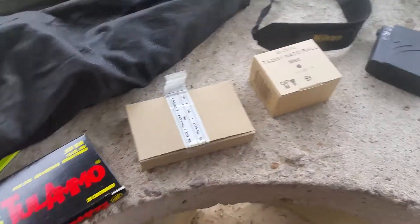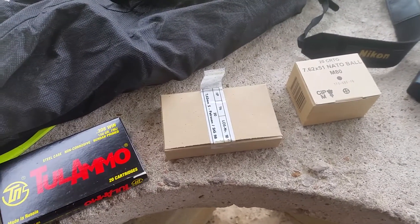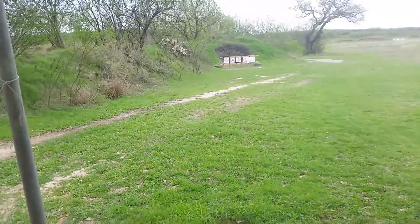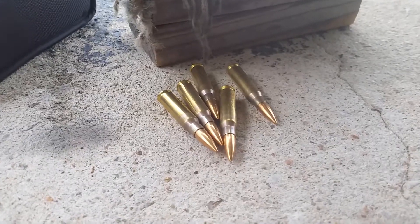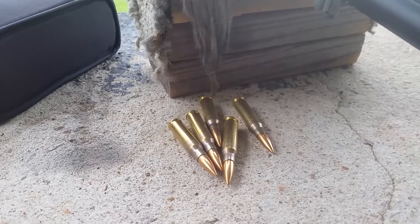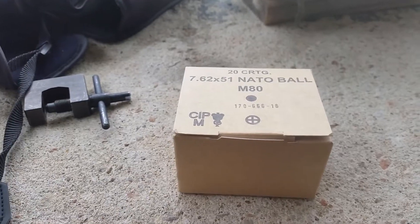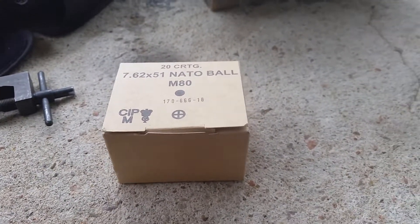First up we've got Tula, then the Hertzenberger — whatever that German name is — and then the generic NATO ball. The first group with the brass Hertzenberger ammo is unbelievable, so I'll have to show it. I'll shoot the second group in a different place. Now the ball ammo from God only knows where — grouping really good so far.